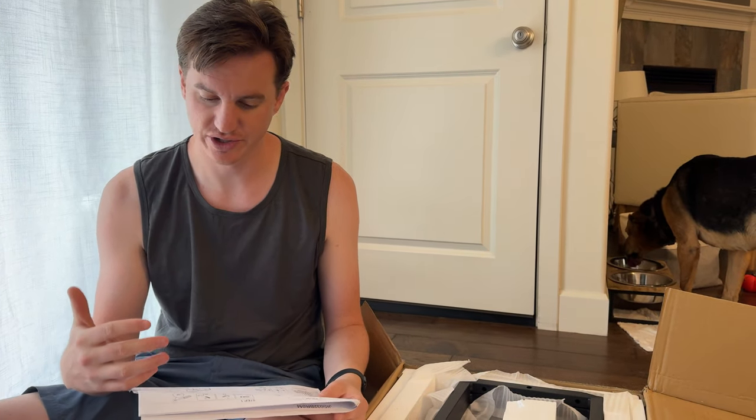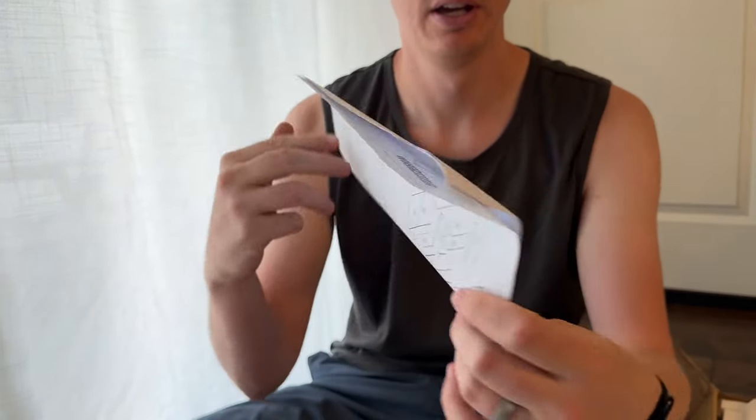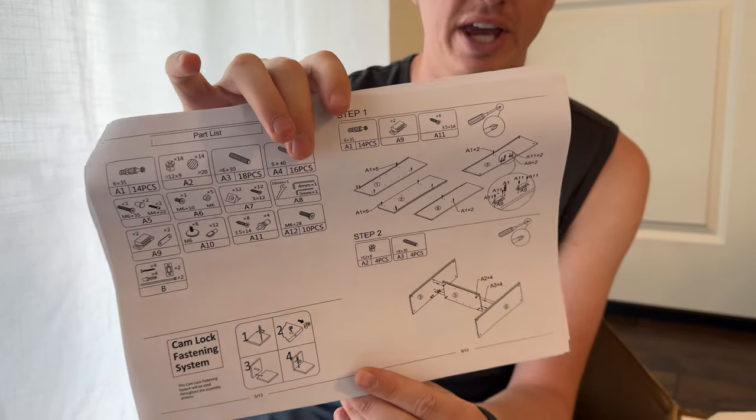In order to build it, it looks like you probably need a drill, screwdriver, and hammer to get through all this. These are the kind of directions that it includes, and it's quite complicated to build.